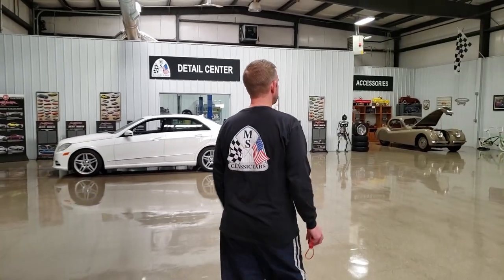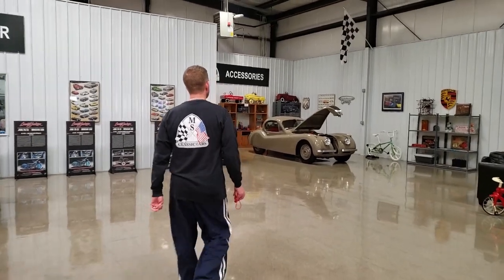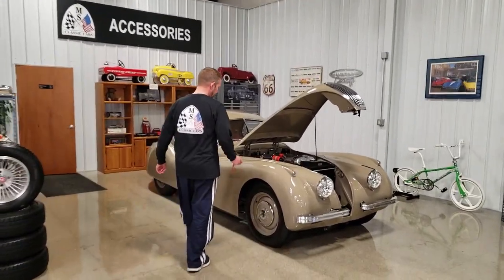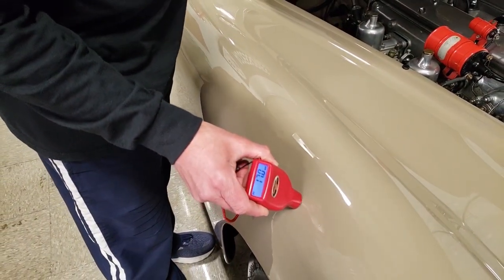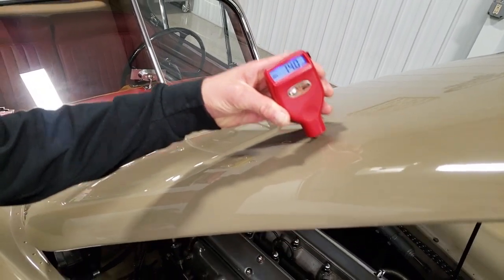Now making our way to this Jaguar. This is one of the best XK120 fixed-head Coupes known to exist. This car has obviously been painted like all the other cars. I'm going to do the front fender here — this is a 17.0. I'll do one more reading on the hood: 14.0.